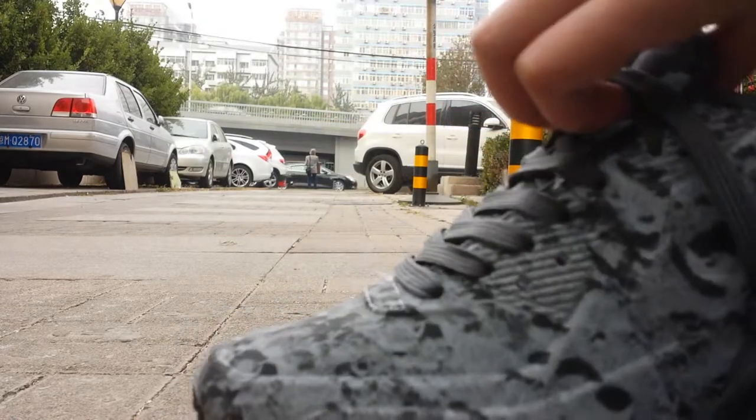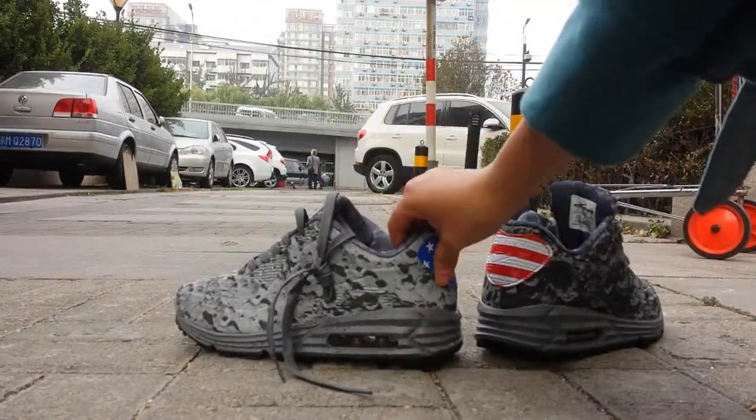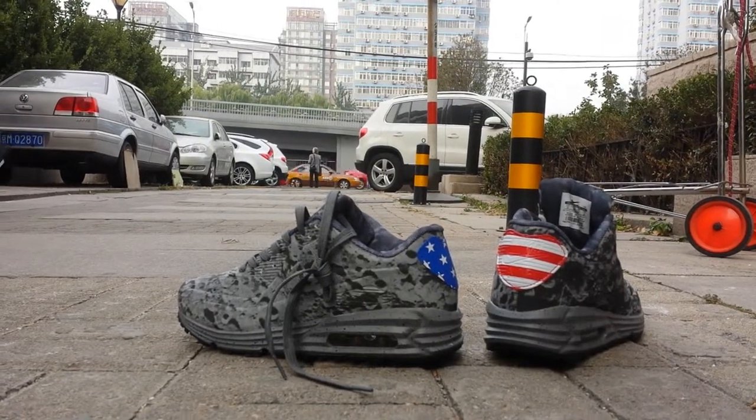And the bottom — it's so beautiful. Okay guys, hope you guys like this pair. Thank you for watching, bye!